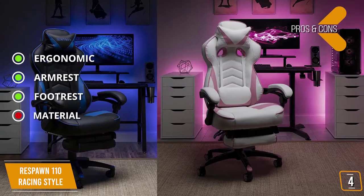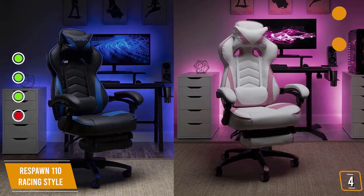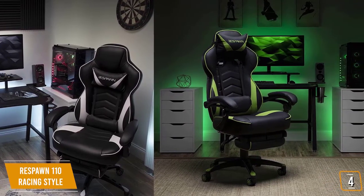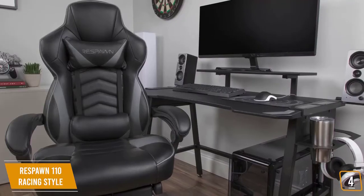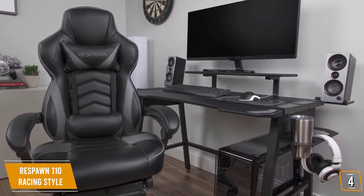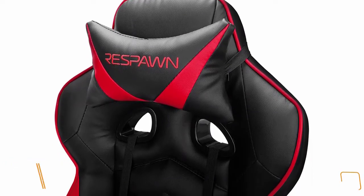For the cons: the bonded leather upholstery could be better and requires constant maintenance. The Respawn 110 is a great budget gaming chair that focuses entirely on ergonomics and comfort with its 4D adjustability, fully reclinable armrests, and fold-out footrest. If you're looking for something a little different than the norm, you should definitely give this chair a try.